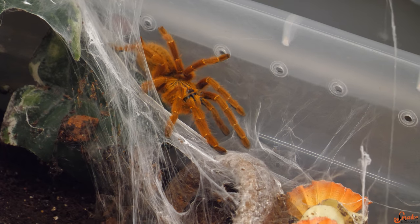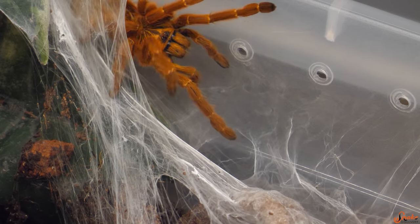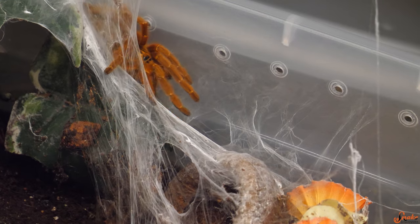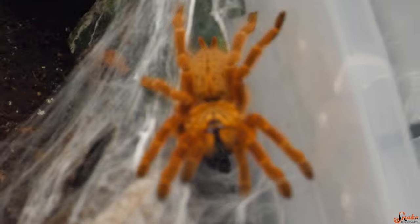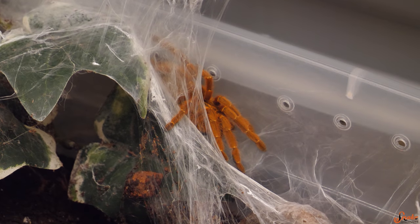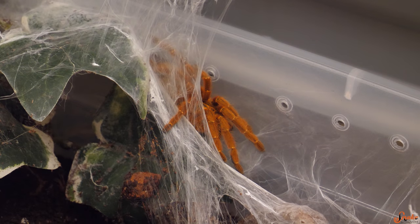It's not going to kill you, but it'll cause severe pain and swelling, and you might actually have to go to a hospital if you get bit by one. So this is not a tarantula we're going to be holding in today's video, even though Hannibal here is unusually handleable for an OBT. They are also very, very fast — known to teleport, that's how fast they are. So don't let his slow movements right now fool you.